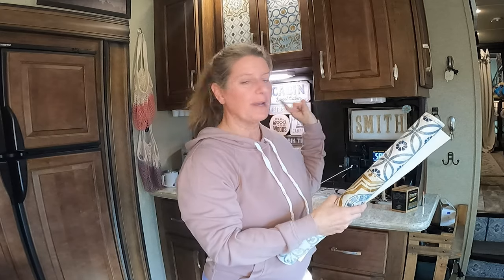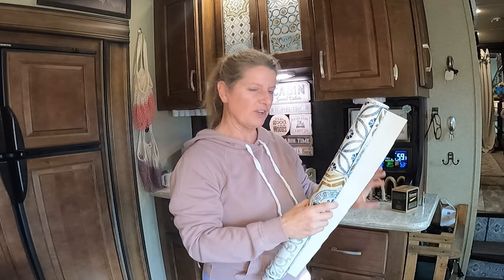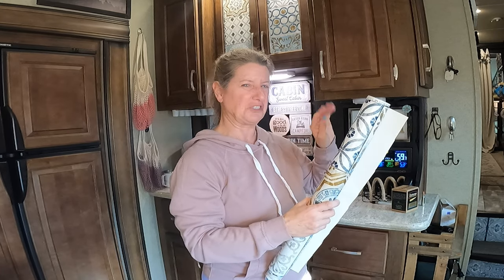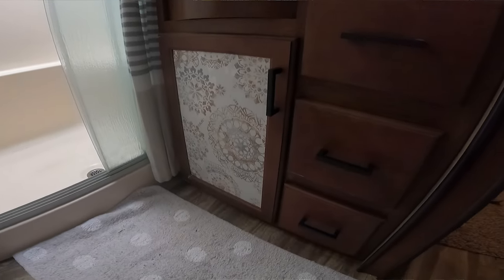In the bathroom, when I remodeled my bathroom — I'll leave a link to that video — the cabinet on the bottom, when you're brushing your teeth or washing your hands, water had gotten on the cabinet door and it just didn't look very pretty. So I took the wallpaper and added it to the cabinet door as well.